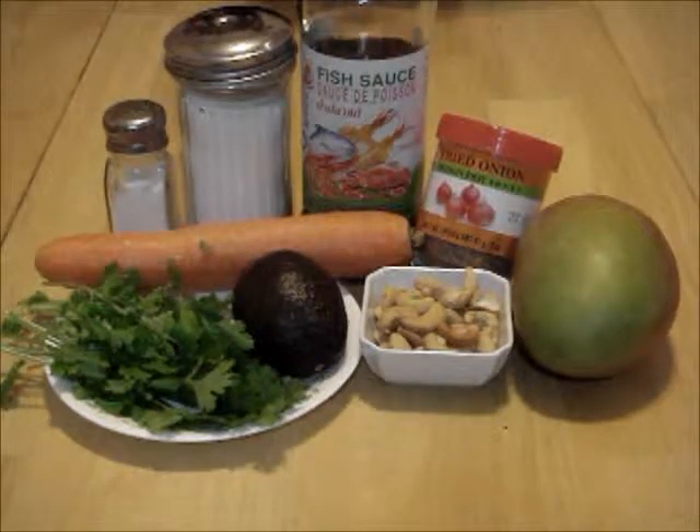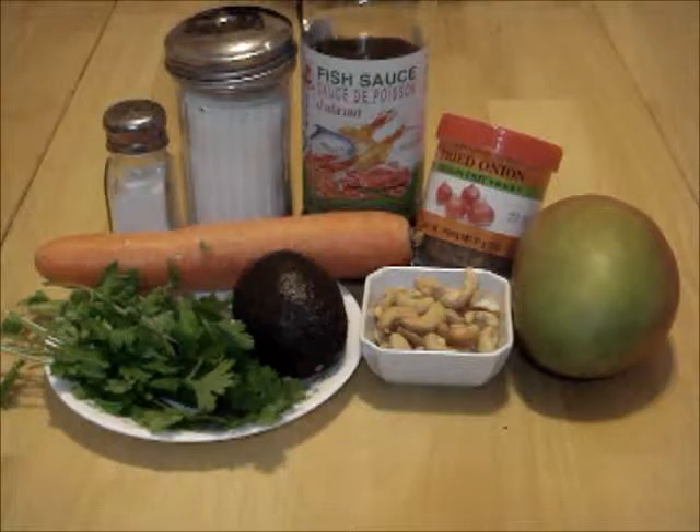Welcome to Healthy Meals 123. This Vietnamese salad has a refreshing taste with a crunchy bite.